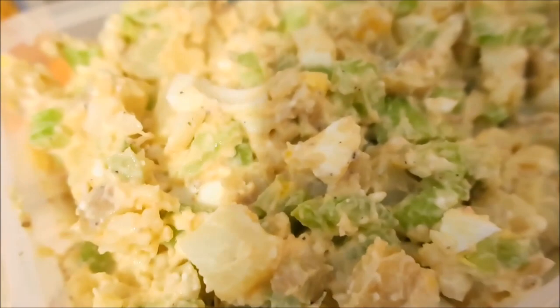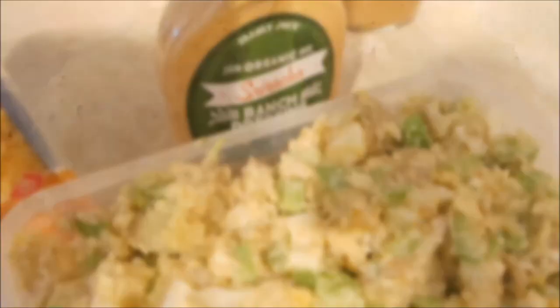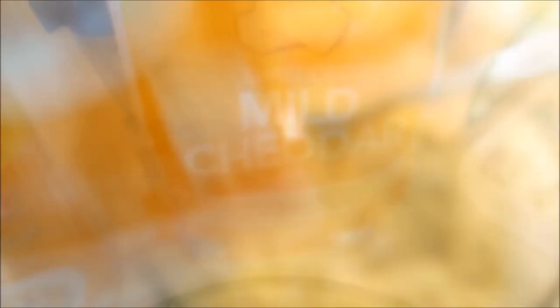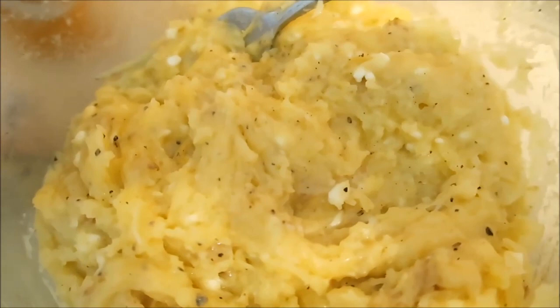Made a potato salad so we got potatoes, the Yukon gold type or Klondike gold — lots of names. Celery, hard-boiled egg, onion, toss that in some cottage cheese as well as this sriracha ranch from Trader Joe's. Exhibit B: we've got mashed potatoes, same potatoes, and I added a little bit of this just for flavor because I didn't want to use butter, and then cheddar, cottage cheese, and just black pepper and a little bit of salt.